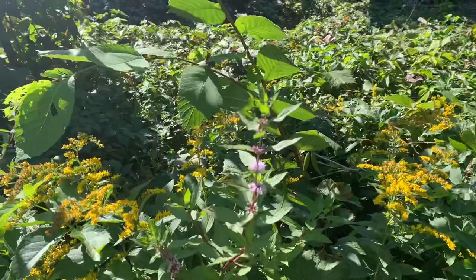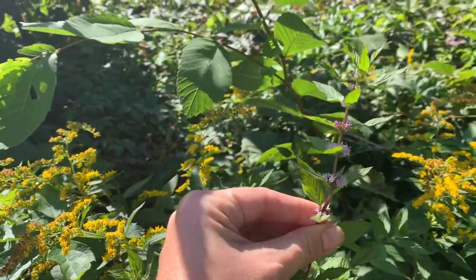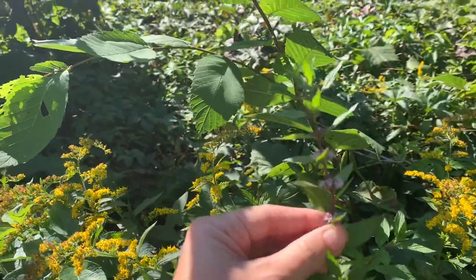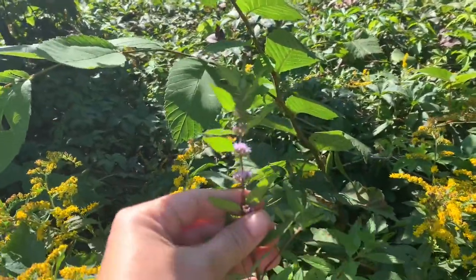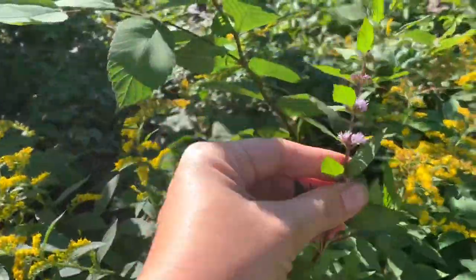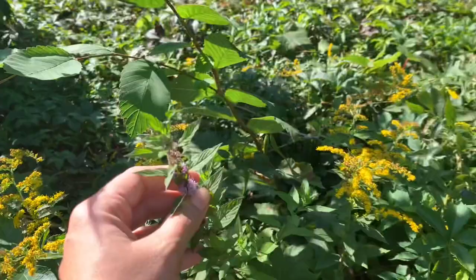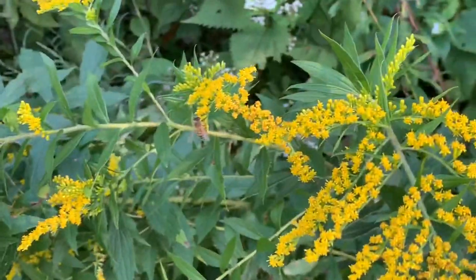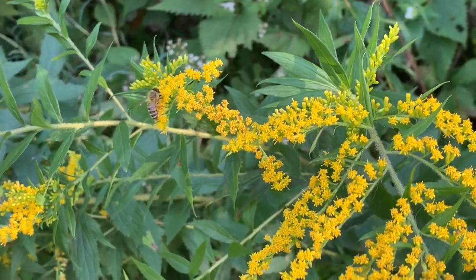This might be a type of bee balm here. It's got a square stem which means it's part of the mint family. It looks very similar to my lemon bee balm. Goldenrod is very good for the bees.